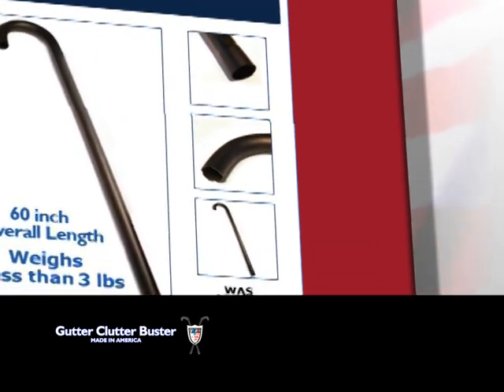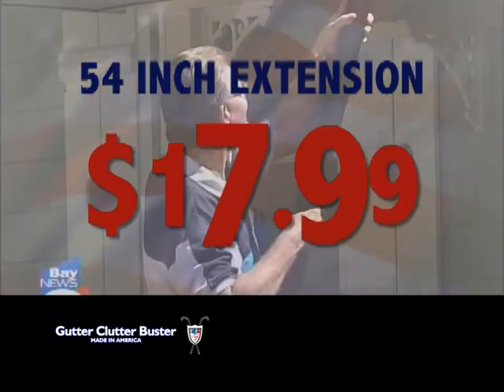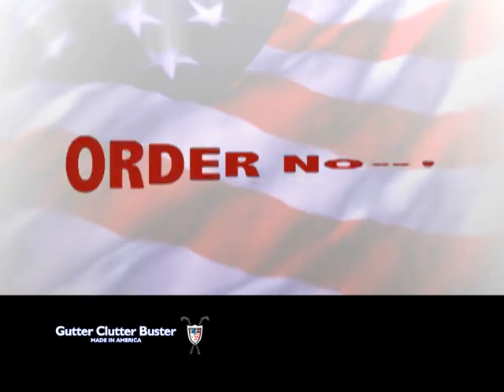But wait — order now and get the Gutter Clutter Buster for just $29.99, a 54 inch extension for $17.99, or the three piece kit for the amazingly low price of $59.99. Order now.